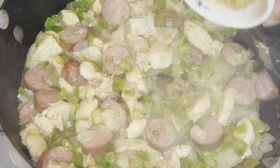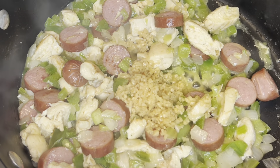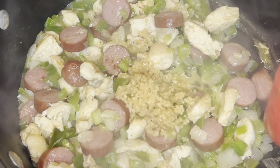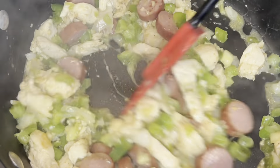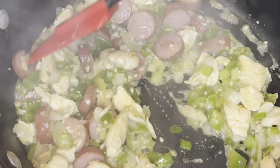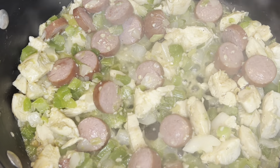Just before adding your tomatoes, you're going to go ahead and add some minced garlic. You're only going to cook that for about one to two minutes. You really don't want to cook it any longer than two minutes because the longer you cook garlic, the more bitter it becomes. You want to avoid that because it can ruin your dish.